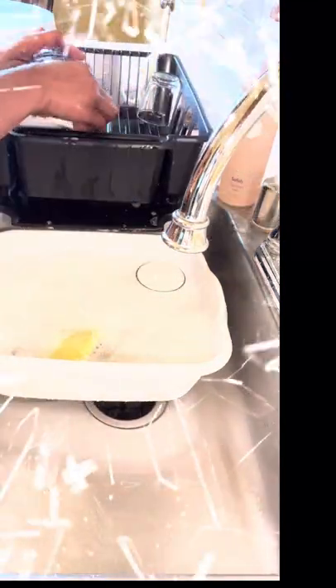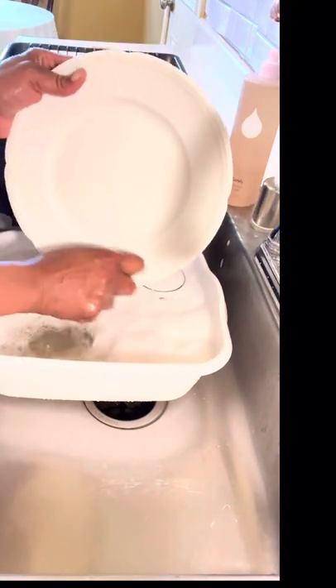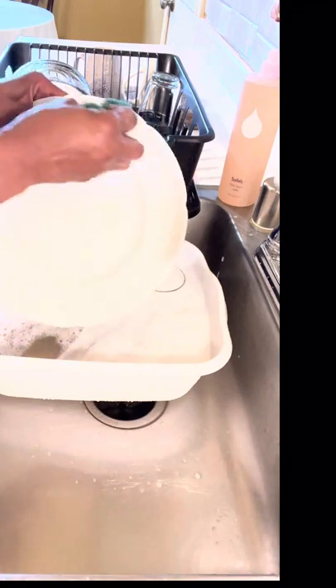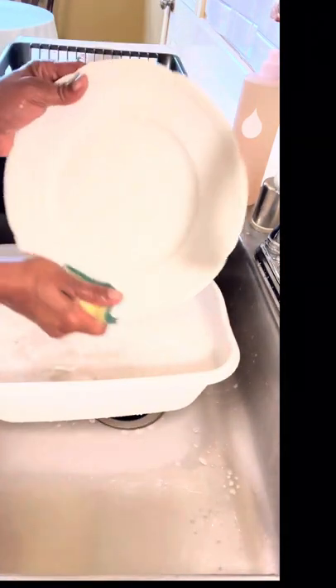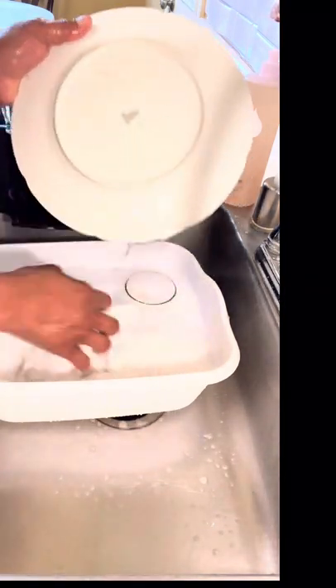This bowl is definitely going back into flotation. Comment below if you've ever used Safely products before. I did a product review on the Safely Dish Soap Rise — when I tell you my dish game rose to a new level, I'm serious. That's one of my favorite go-to situations, for my personal use only. So if you send me dishes, they're not going to get the Rise — that's for Diva's personal use only.